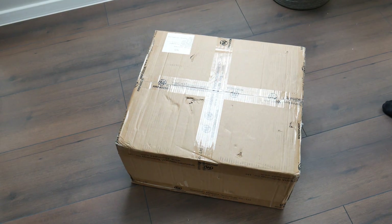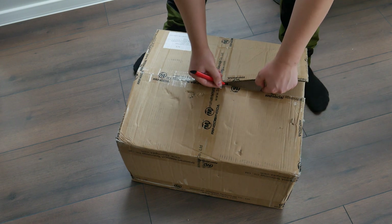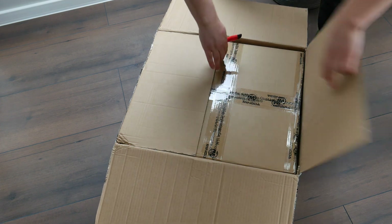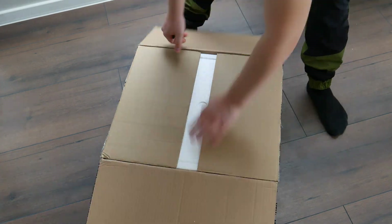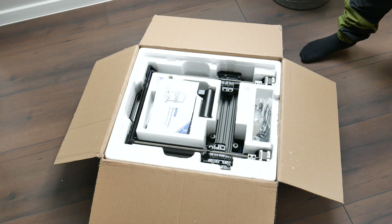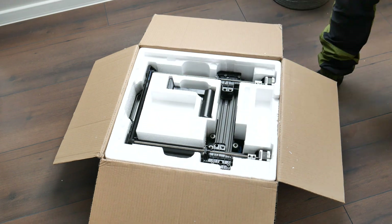The box was so light it was hard to believe something was in there, especially a 3D printer. Inside this box was another box, and inside that was the 3D printer in parts along with all accessories and tools. Everything you need for printing and assembly is included.